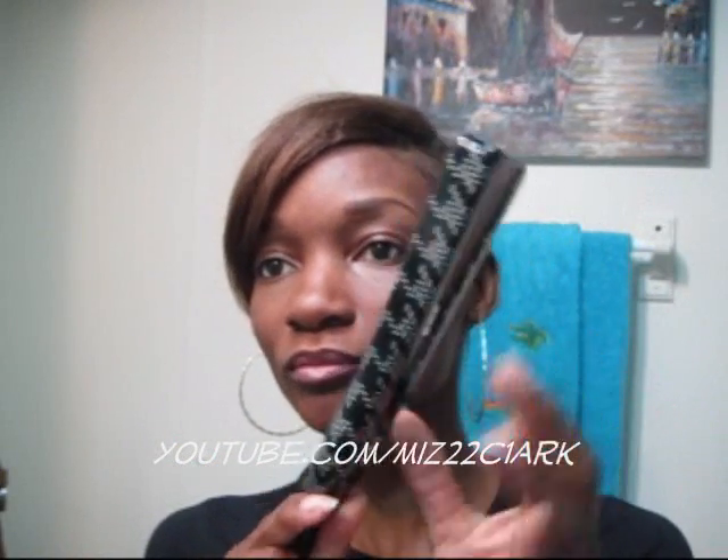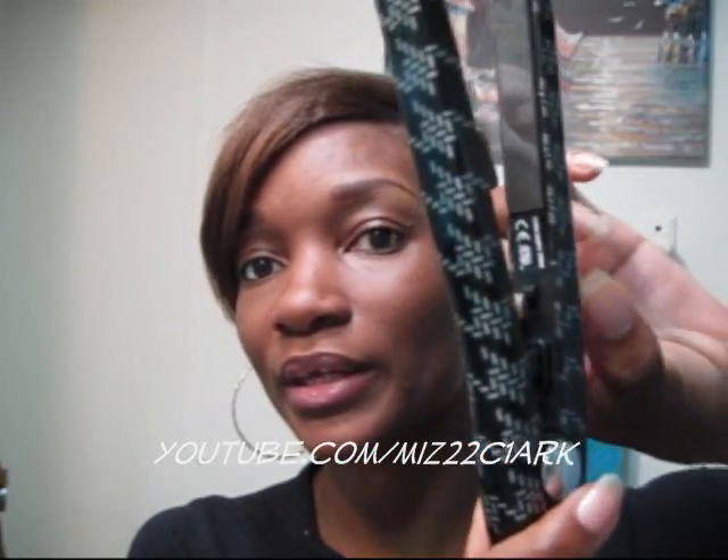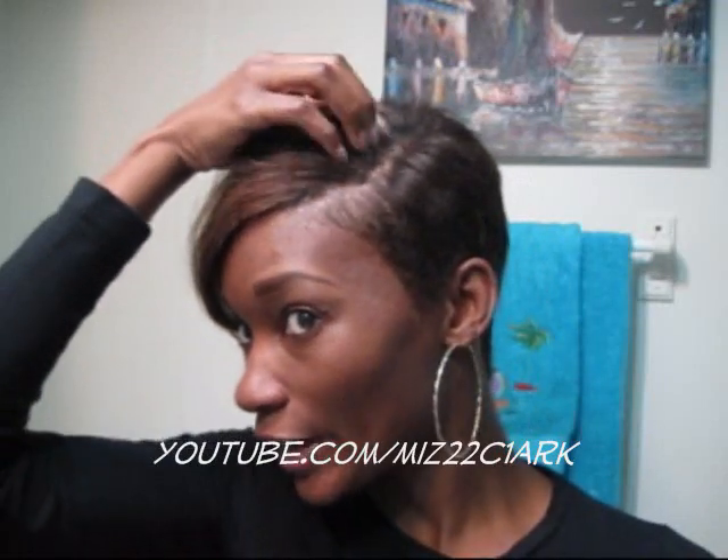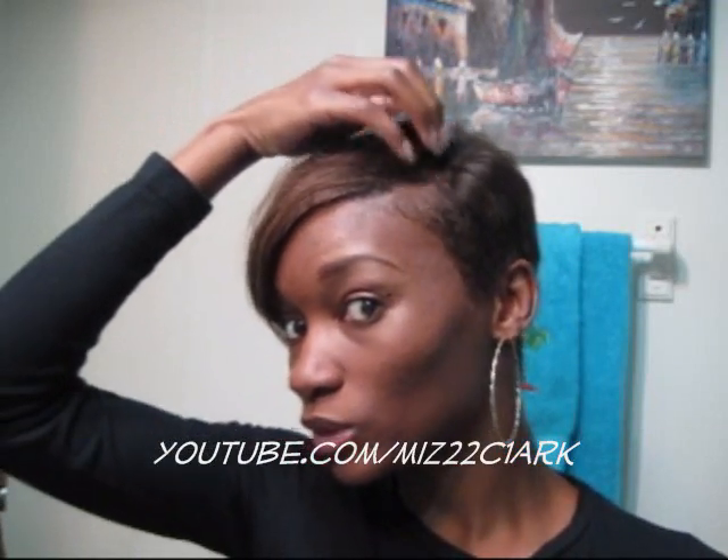This iron doesn't have a temperature gauge where you can go from high to low — it just has an on and off button, and it gets up to 400 degrees, so it's screaming hot. I only use it for my roots when I need a touch-up, maybe twice a month if that, maybe once. I didn't even use this at all last month.